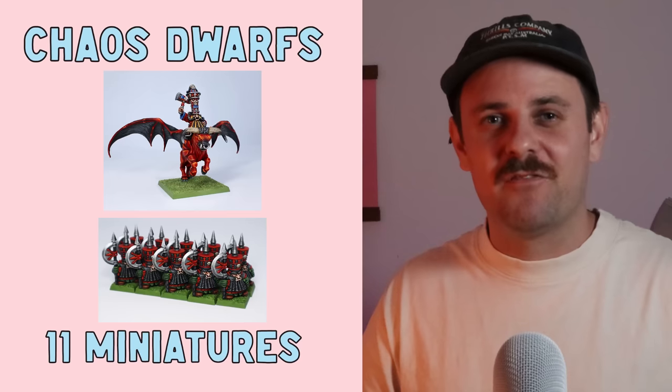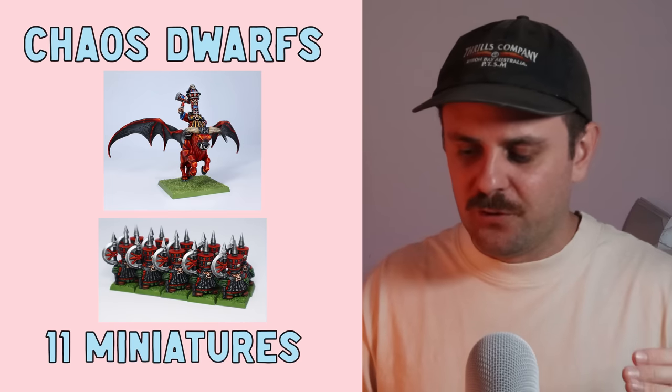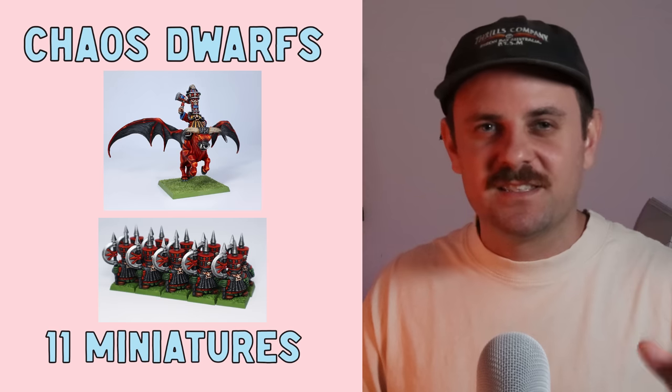Time for the top two, and coming in at second are the Chaos Dwarfs. I fell in love with this army this year and I'm going to collect and paint more for the channel next year. I painted one Chaos Dwarf Lord on Taurus and also ten of these chunky little boys. Make sure you check out those videos if you haven't seen them — they were some of the most fun minis I painted this year.